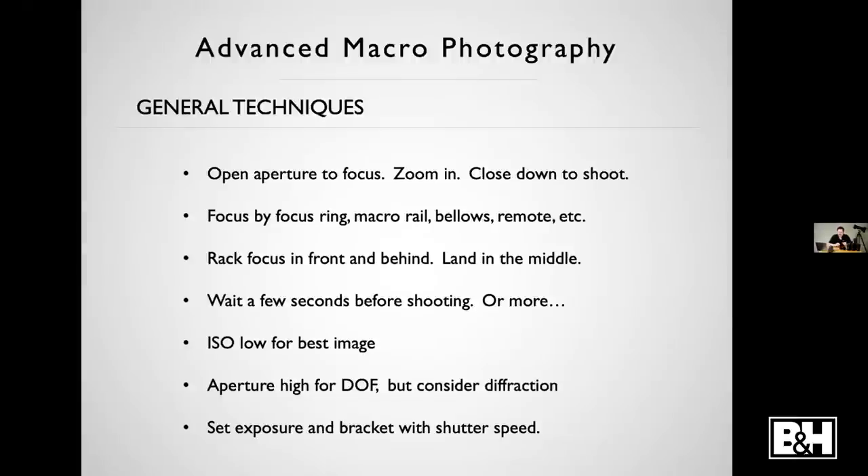A useful focus trick I learned from view cameras: focus past where you want to be, then turn the focus back the other way until it's just as out of focus, and then focus right in the middle of those two points. That gets your focus right between those two points. You can use that with the focus ring, with bellows, or with macro rails.